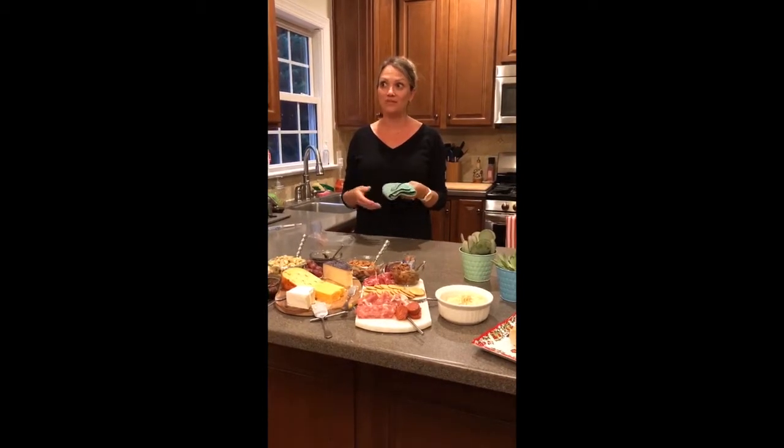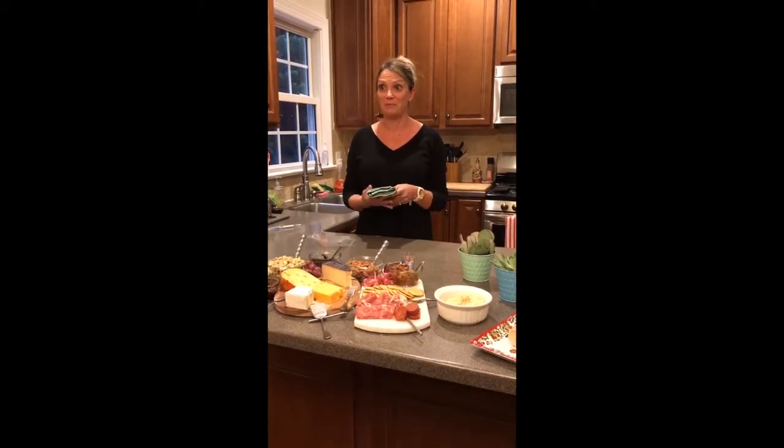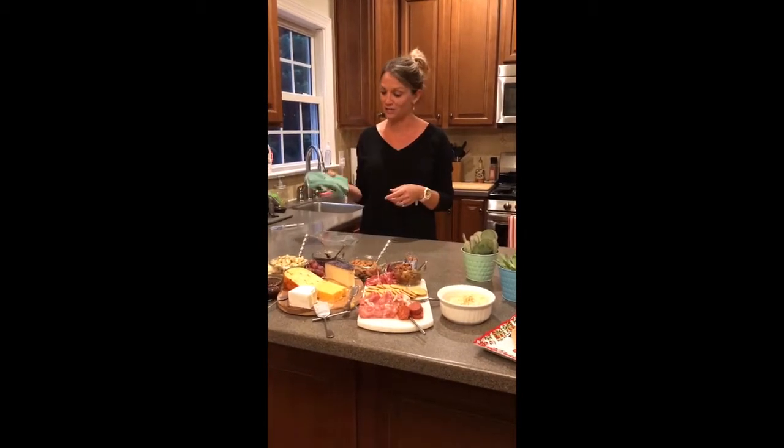I'm going to show you how the Envirocloth will clean with just water. It will wipe up chicken juice, get all of the bacteria and the E. coli and all the fun bacterias that you have maybe growing on your surfaces with just water. I'm going to show you how it doesn't cross-contaminate.